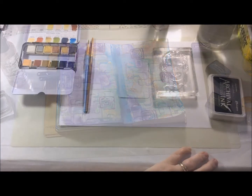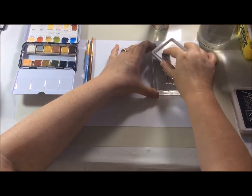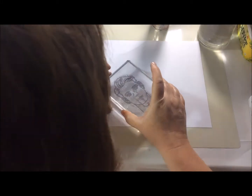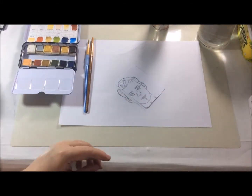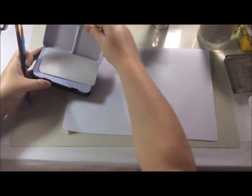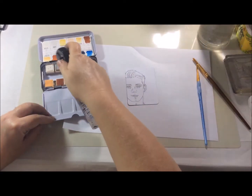At this point my heat gun decided to give up. I'm now using one of the face stamps from the same stamp set, Such A Card, and I'm using the ATC die to cut out the card base for my face.